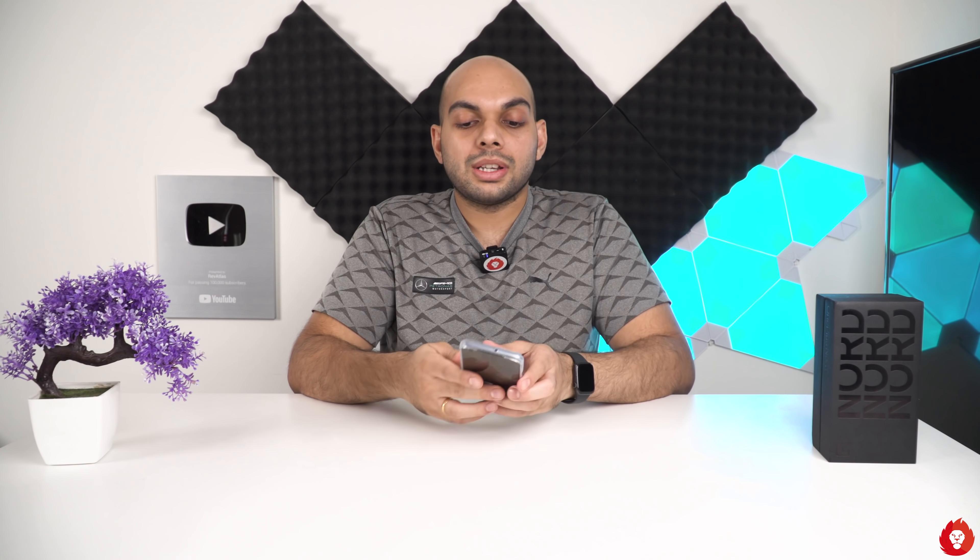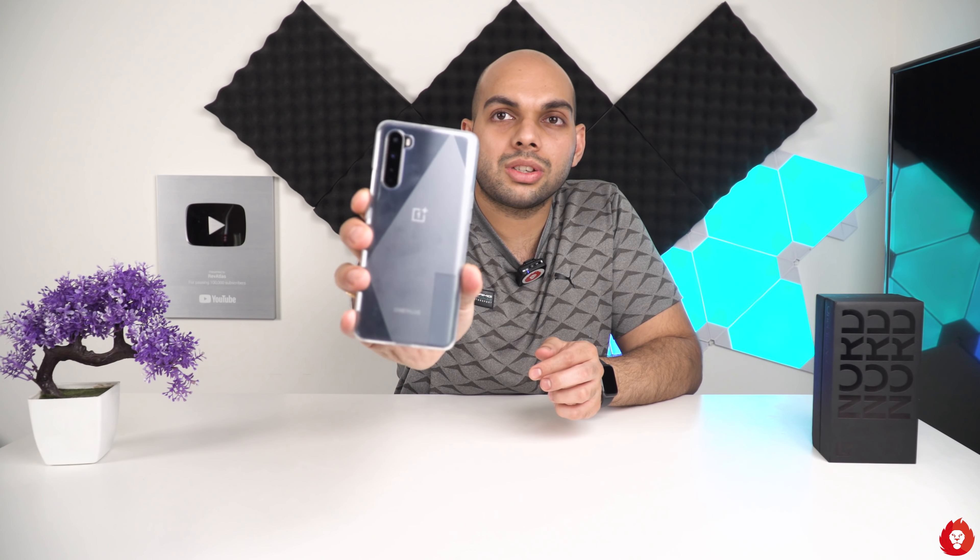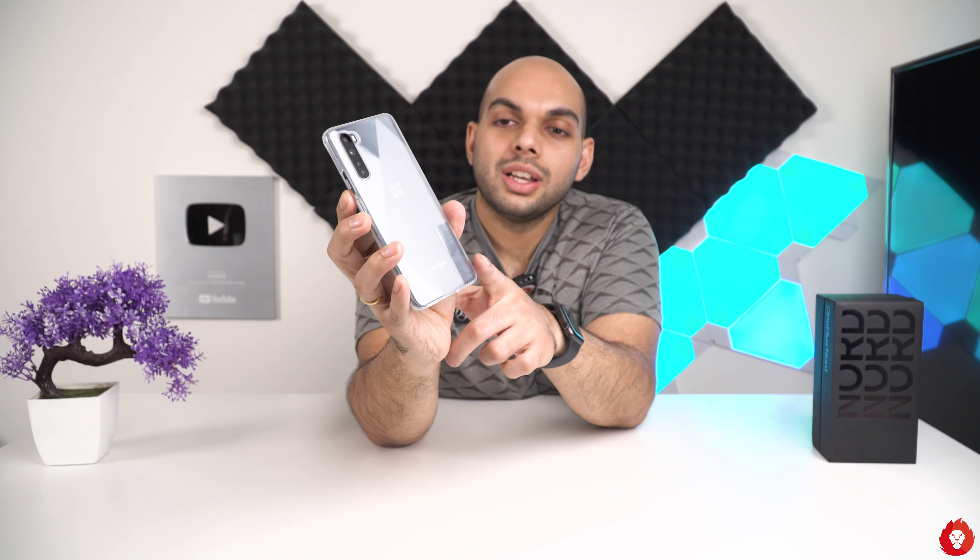We have the 8GB plus 256GB variant, and I'm currently using the default case on it. It has the Nord logo on it, and the sides are frosted while there are slight clear cutouts with a dotted pattern as well, which overall gives a very good grip to the phone.